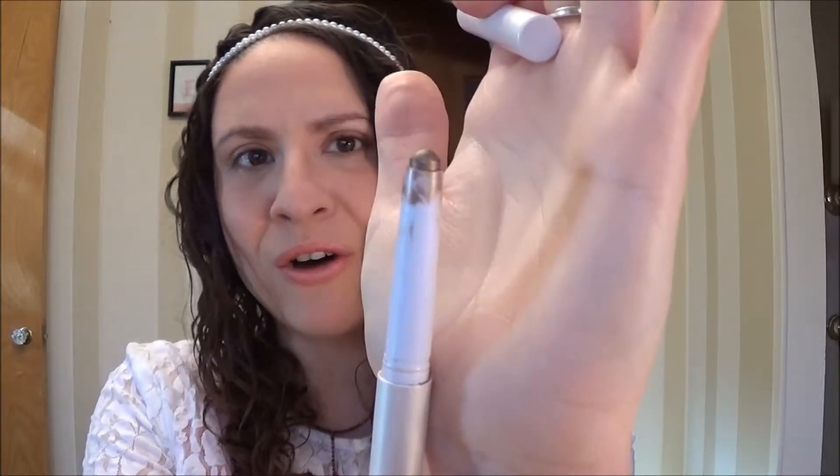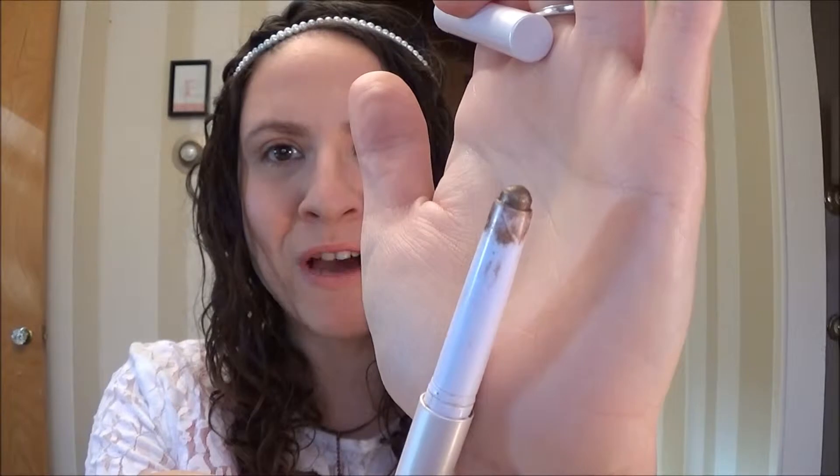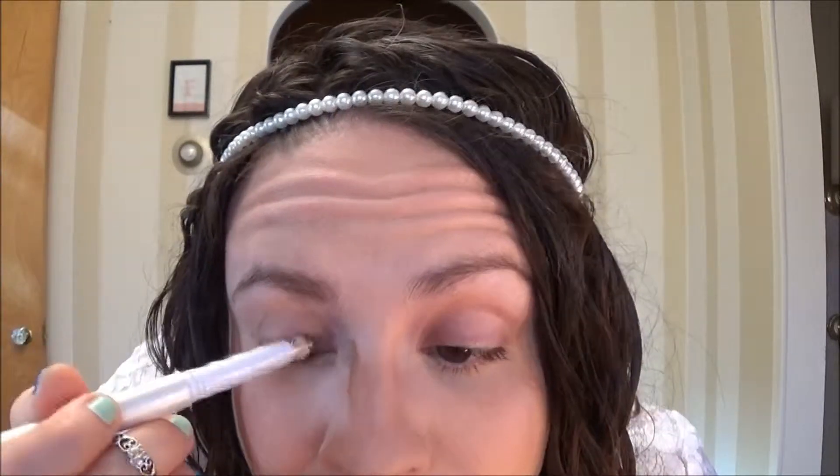I am actually using my shadow stick as my primer today and this is a bronze brown shimmery color, so if you have any type of eye base that is similar to this it'll work beautifully. I'm putting that all over the lid and just a little bit up into the crease.